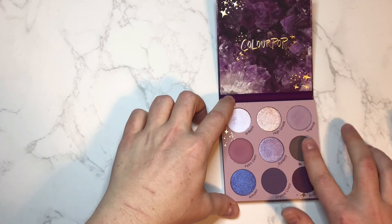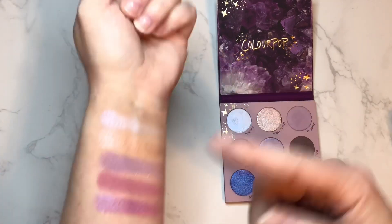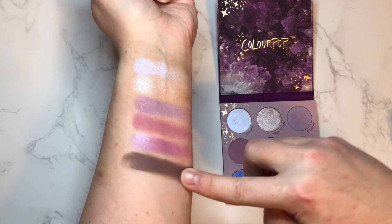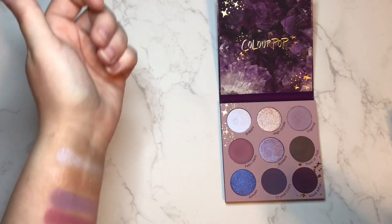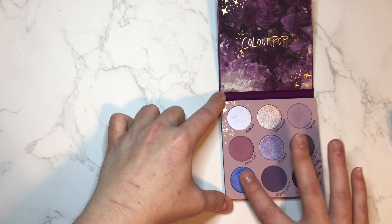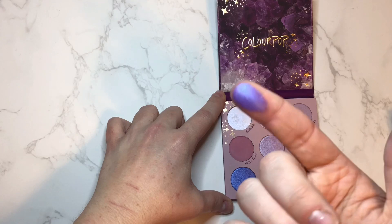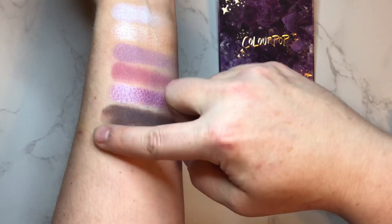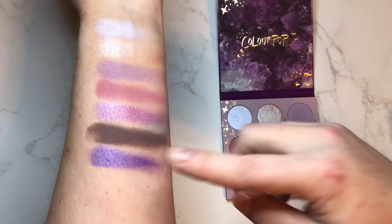Then we have what looks like a purpley taupe — this is called This or That. Pretty straightforward color there for the swatch, pretty nice, a little bit chunky but could be that I just pressed a little harder. Then we have Amulet — and oh my gosh, this shade looks absolutely gorgeous, a very purple, blurple if you will, very shimmery. Look at that — that shade is absolutely fantastic, love it.